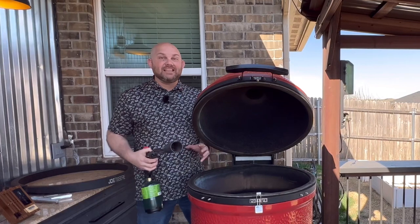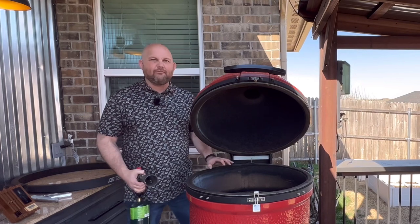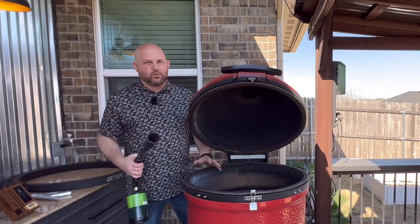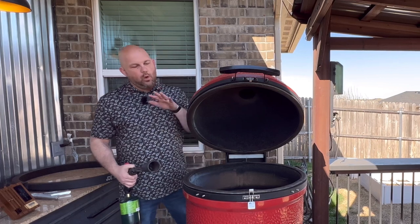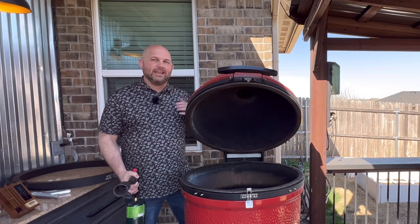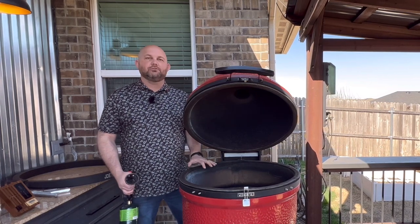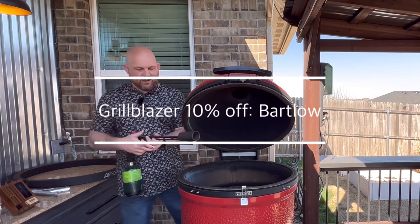Let's fire up the Big Joe, setting it up for the Jotisserie. I'm using leftover Big Block lump charcoal, banking everything to the back — I've got big pieces and small pieces, just enough for a 15 to 20 minute cook. Using the Grill Blazer grill torch to light it. We'll close the dome first before we set up the Jotisserie to make sure we get an accurate reading on the dome, setting it up for 400 degrees. Once we reach that temperature, we'll throw the Jotisserie on, plug it in, and get that rack of lamb cooking.